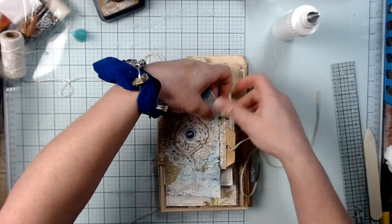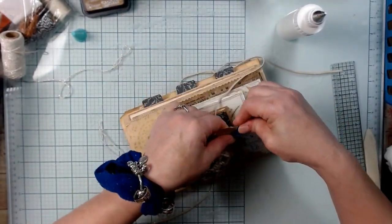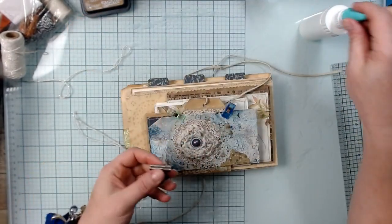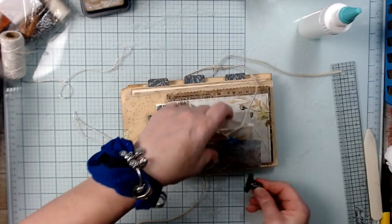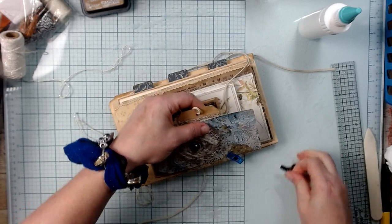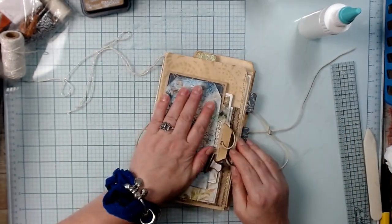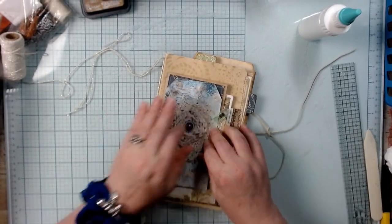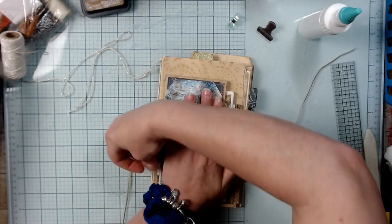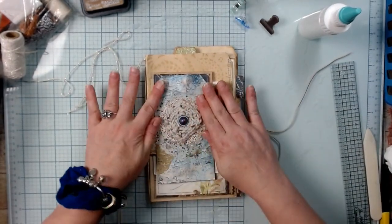Oh it's so cute! I love it. I'm going to put some clips on this to keep it together while it dries so it doesn't pop. Actually I'll hold it because I want to tie this up too. That's it — this was a fun project.